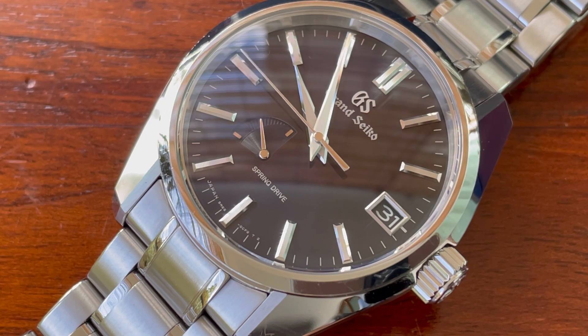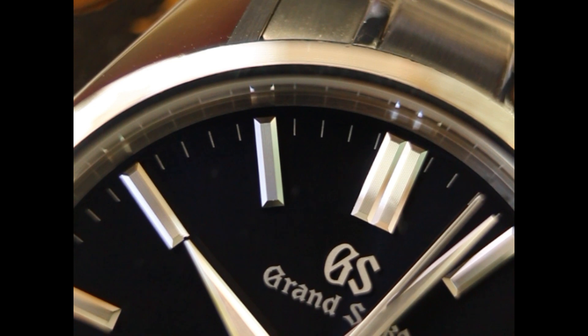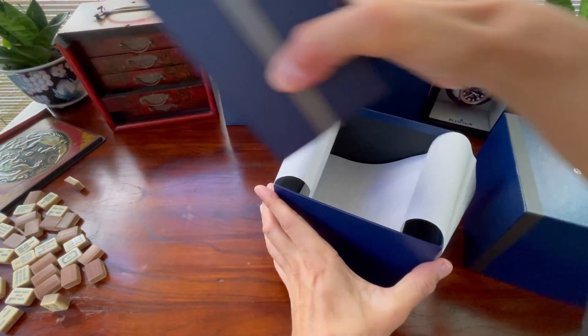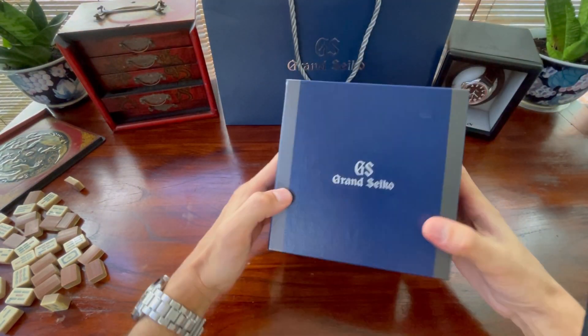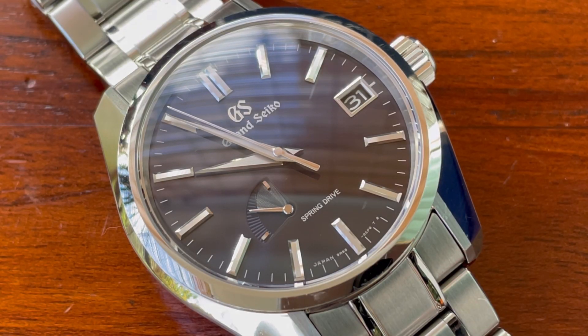I don't just think this is the best Seiko I've ever had — and I have had quite a few Seikos. I'll leave a link in the top right to the videos I've made about my Seiko journey. I think this might be the best watch I've ever owned. Never mind the best Seiko.